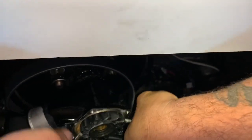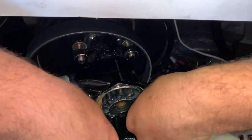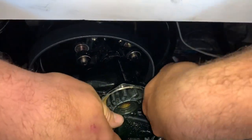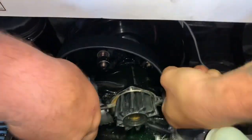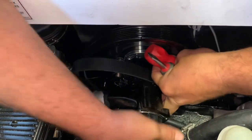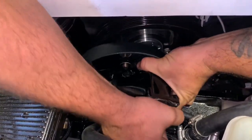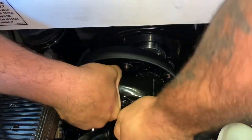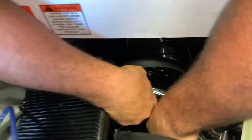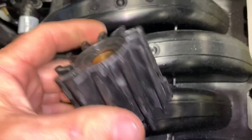If yours is burnt completely, this will come out a lot easier because all the fins will be gone. As soon as you get it out to a certain amount, you'll be able to grab it and pull it out. There it is — you now have your impeller out. You can see where one of the missing fins was — the one we saw down in the cooler.